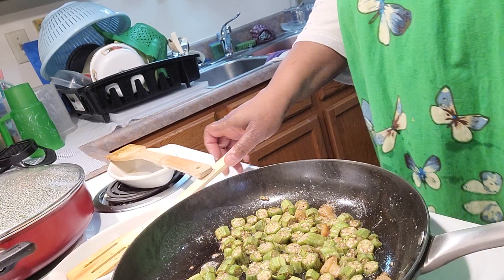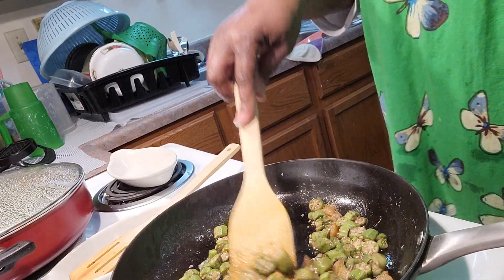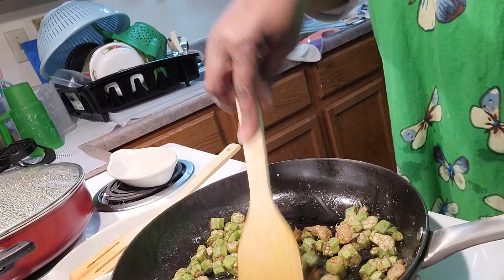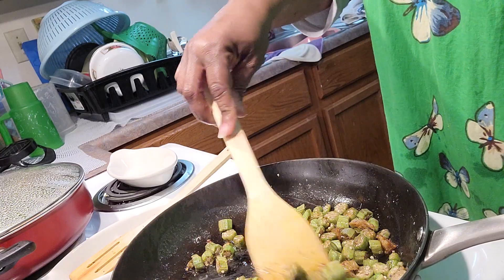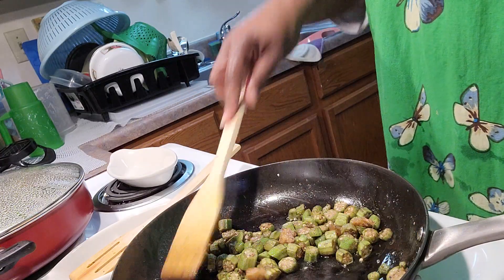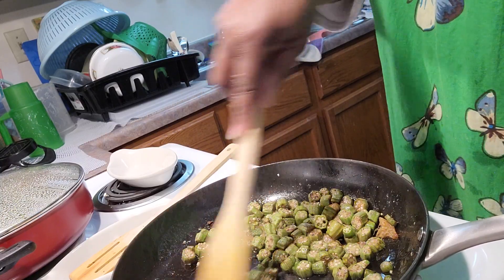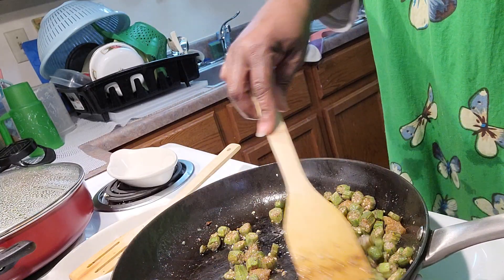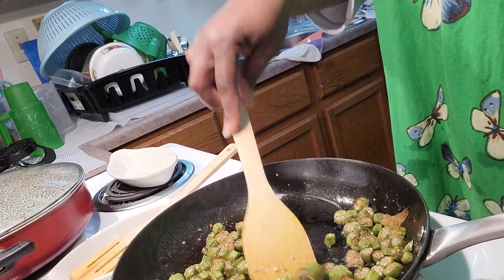Alright, I'm back. This is actually done — it really is really good. So I'm going to cut this off and transfer this over. I'm going to set it back on the stove because it's ready.